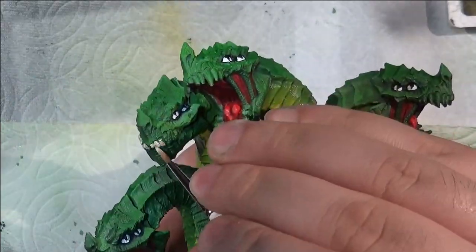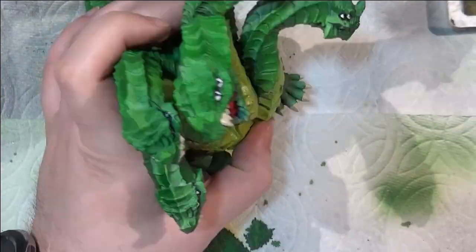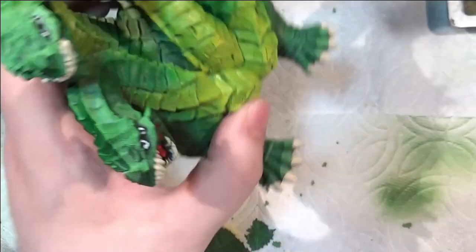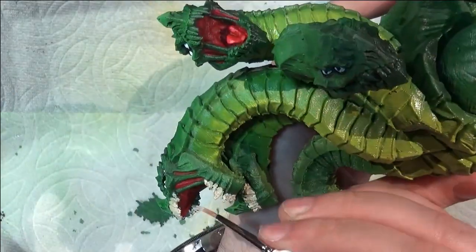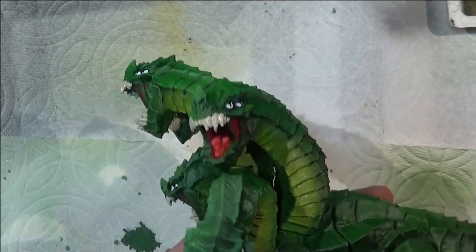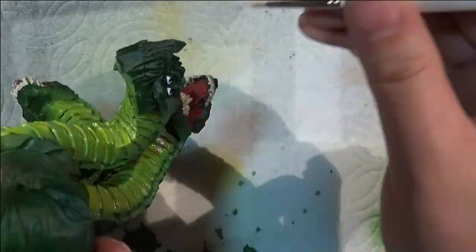Some of the teeth didn't form right — they had little extra protrusions or had flattened off funny. Those fine details with the teeth and the points are just where the FDM didn't quite hold up. Different printing techniques or higher resolution could alleviate this, and I'm not actually sure what resolution it was printed at, but I know it wasn't the highest resolution that could be achieved on that printer. That's something to keep in mind with FDM: it can do general shapes like this pretty well, but resin is a lot better at handling thin fine details like teeth.